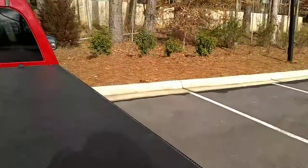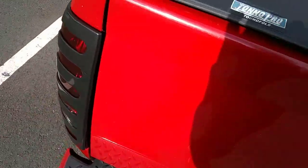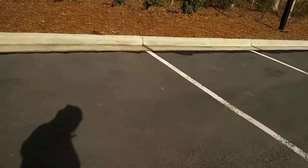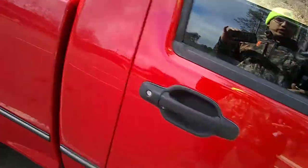I already got the new head unit, which is a touchscreen — took me a while to get it anyway. And then I'm going to buy some speakers, probably about Friday or Saturday, and try to install this stuff myself because I went over to Best Buy to see how much they charge to install everything and it's going to be $280, which is a lot of money.